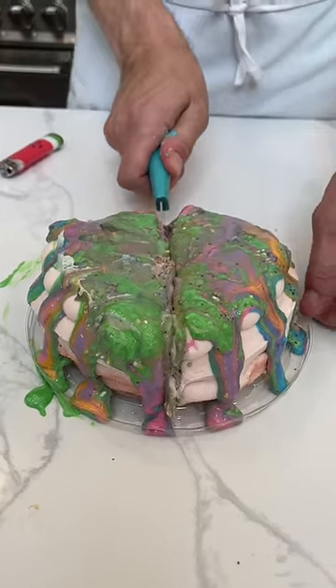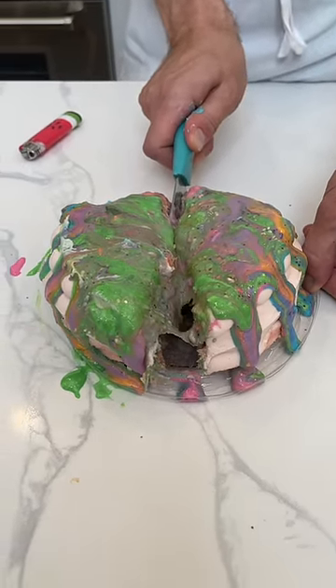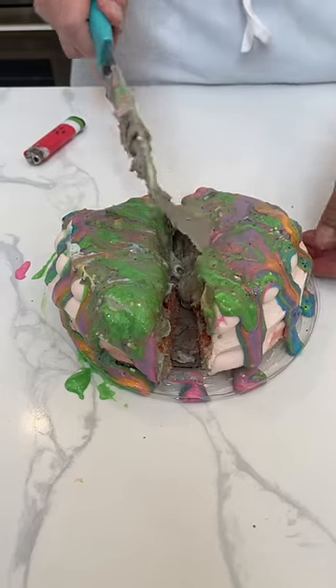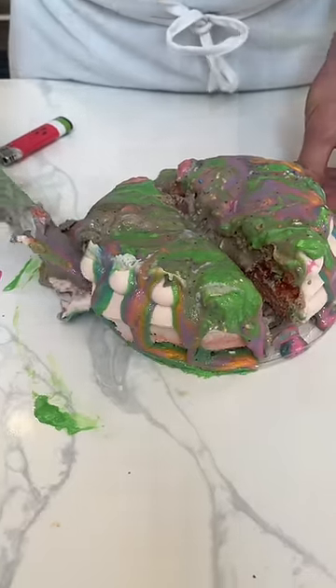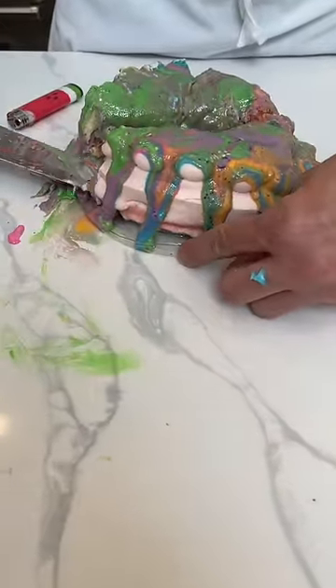Ready — right out, like this. As it opens up, check that out! Each person gets their own icing-covered piece of cake. Look at this — look at how beautiful that piece of cake is. That's stunning.